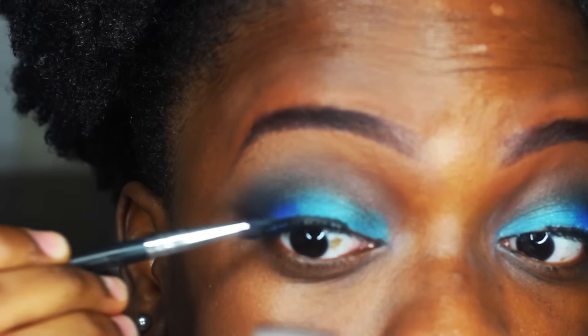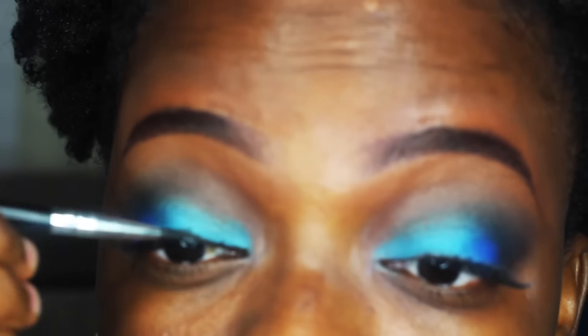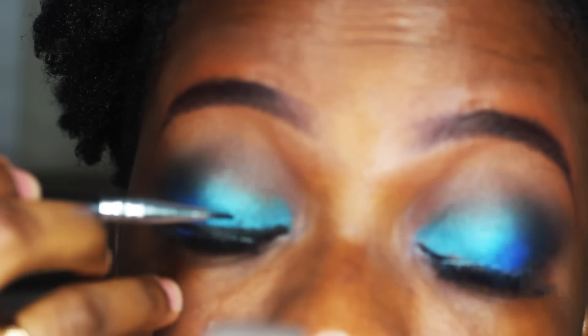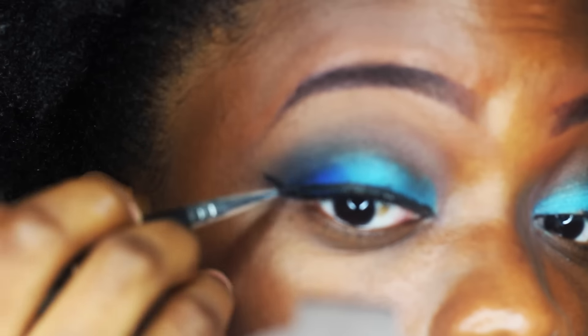I did my eyebrows off camera because I'm really not an eyebrow person. For my eyeliner I did a winged look, and I used the ELF cream eyeliner for this.